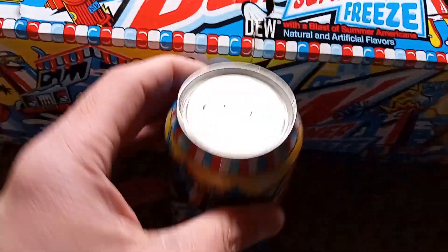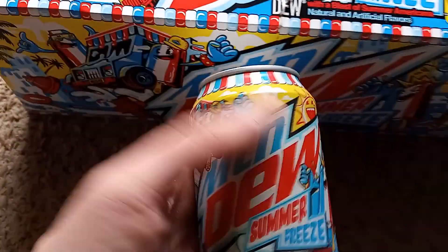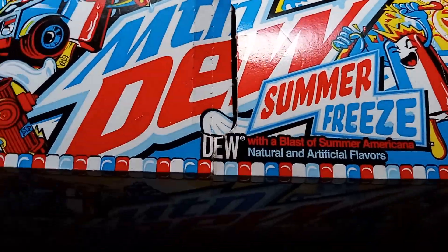Spoiler — I have actually tried it before this video, so it's not going in blind. I know what I'm getting. And it is actually pretty good. If you're a fan of Bomb Pops, you're going to like Mountain Dew Summer Freeze.